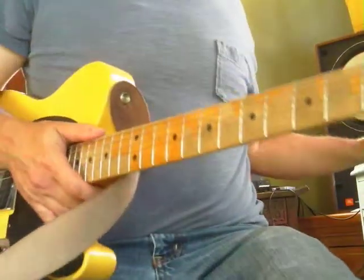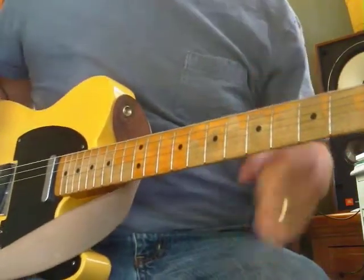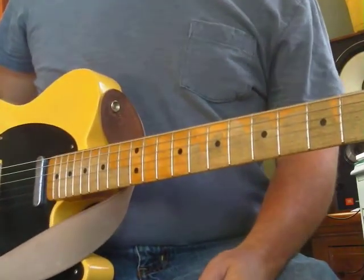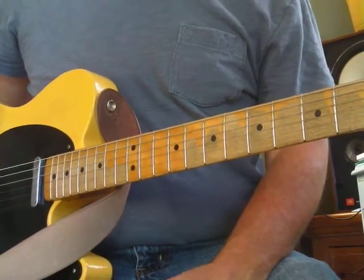We're going to learn to do some lead guitar business - the fun stuff. A lot of rock and roll and blues is in the key of A, so let's find an A note.